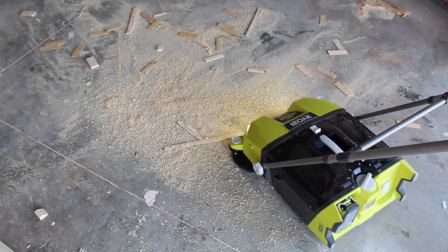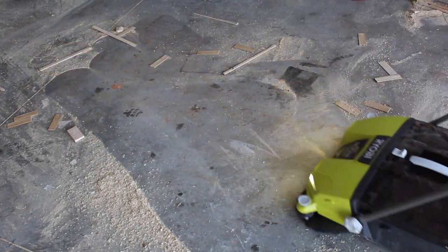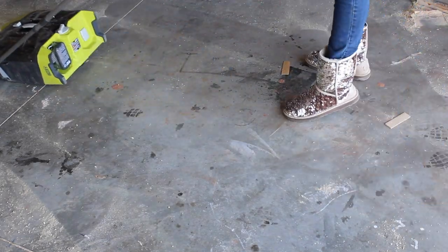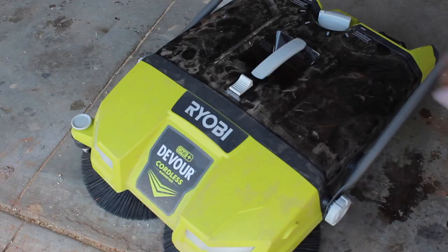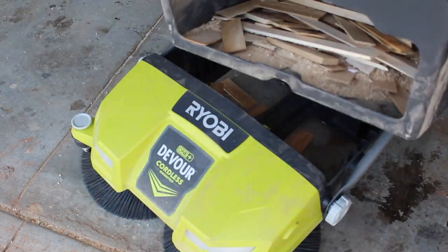Let's see this baby run. This tool quickly sweeps up large and small debris including nails, screws, wood scraps, and garbage with its spinning brushes. These shims were no match for the sweeper and with its four and a half gallon tube, you'll be sure to sweep for days.